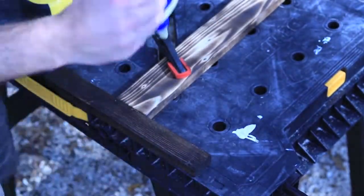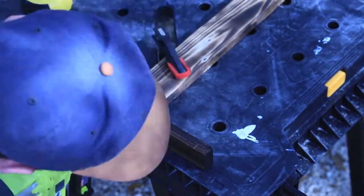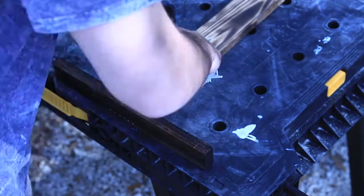Next, take your 12 inch piece, find the center, throw some glue in there, and then brad nail that into the 1x3. Then just throw the pieces on there to kind of line everything up to see how it's going to look.